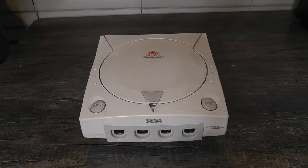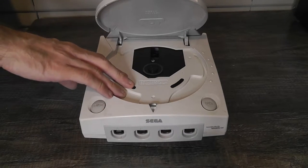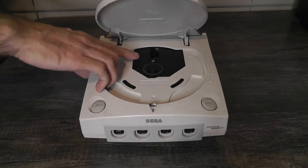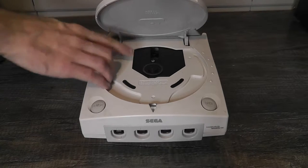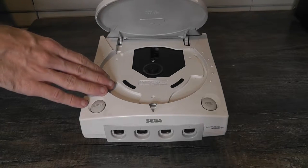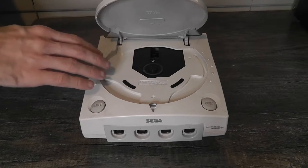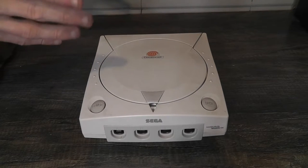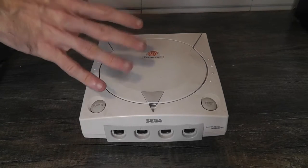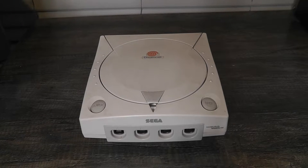How's it going everyone, this is Brett Darien and in this video we're going to be swapping out the GD-ROM drive in this Dreamcast. This Dreamcast has been having some trouble reading discs lately. I tried to fix it myself — there's a tiny screw on the back of the GD-ROM drive you can turn — but do that at your own risk because when I did it I think it just made it worse, and now it doesn't read games at all. So I got another used GD-ROM drive off eBay because they don't make new ones anymore.